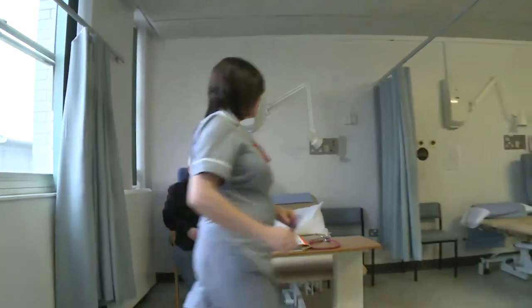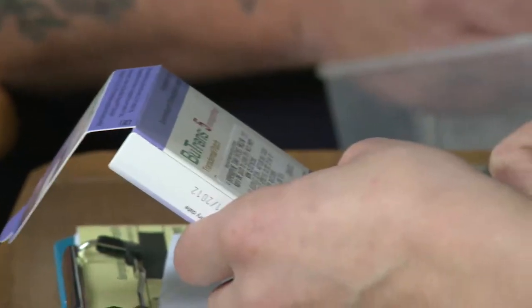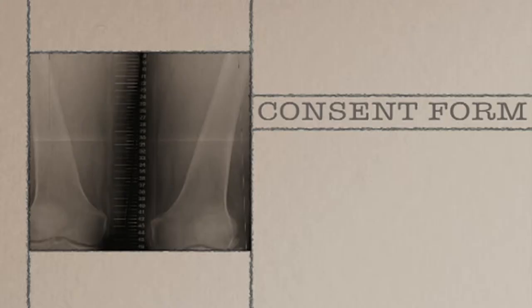At the clinic you'll go through a number of routine tests including urine, blood pressure and ECG. You'll also be screened for MRSA and MSSA. This appointment is a good opportunity to speak to the medical team and go through any questions you may have.